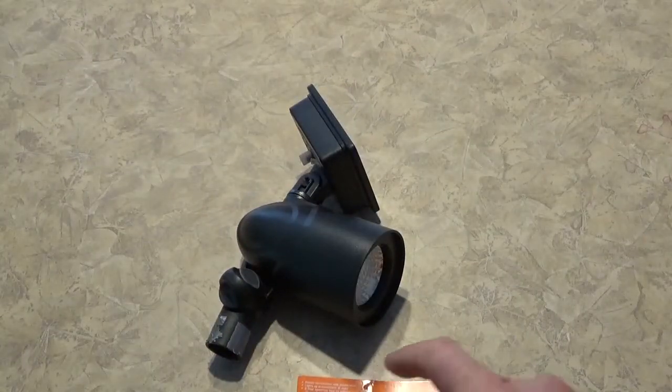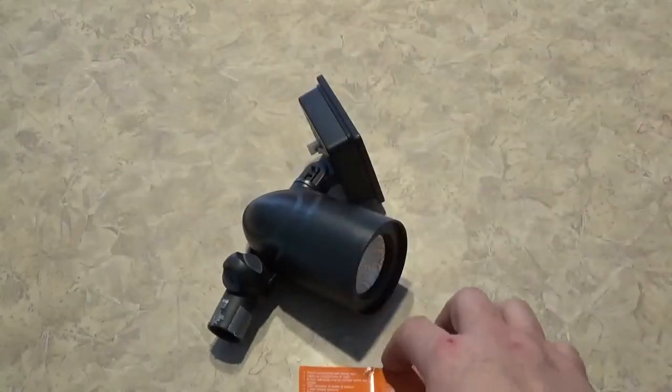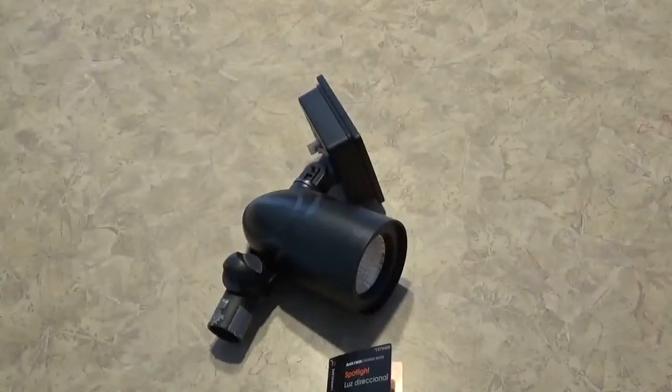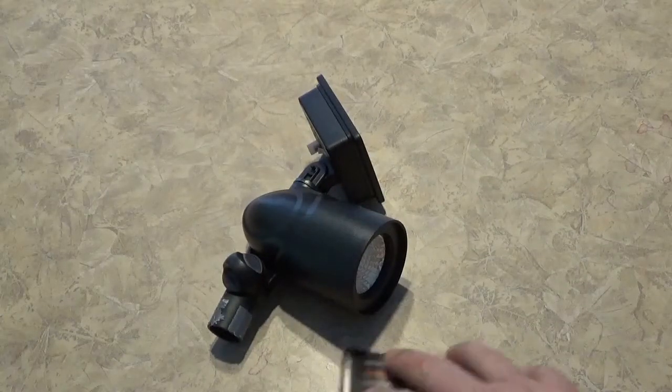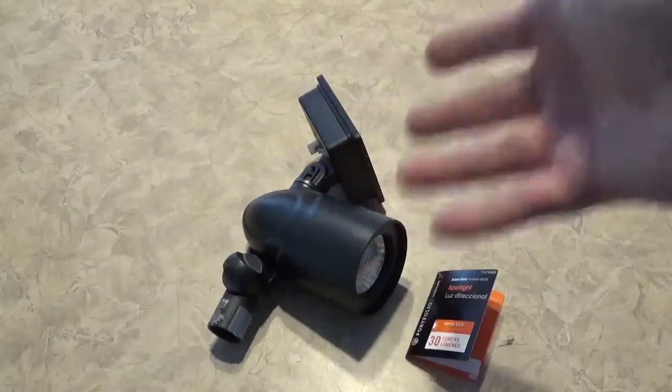They do make larger units. You can get a 60 lumen unit — of course, this is the 30 lumen. They do make a 60 lumen, a little bit larger. It's going to run you $20 with tax. These are about 12 bucks, so just whatever you want.